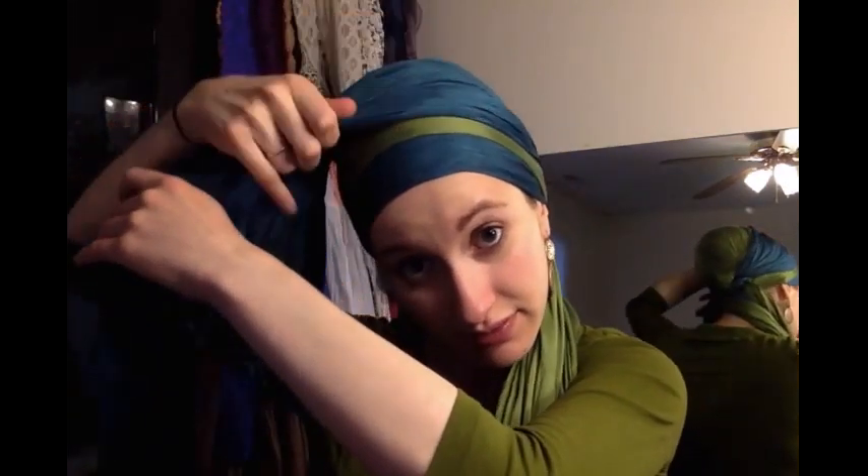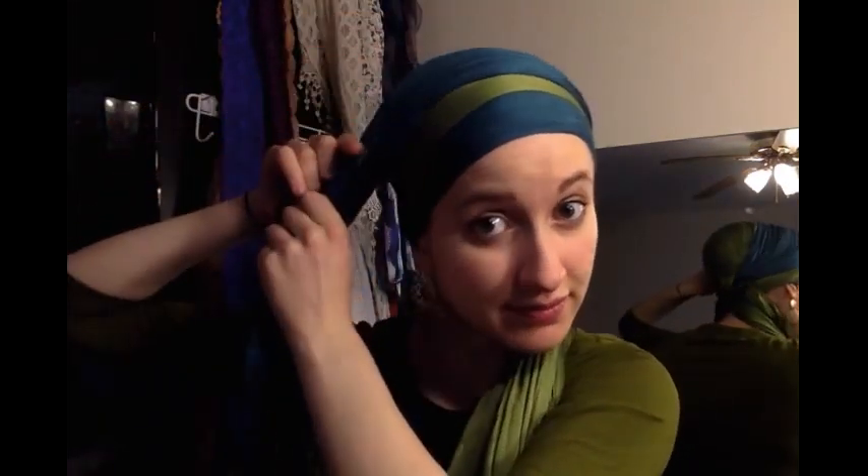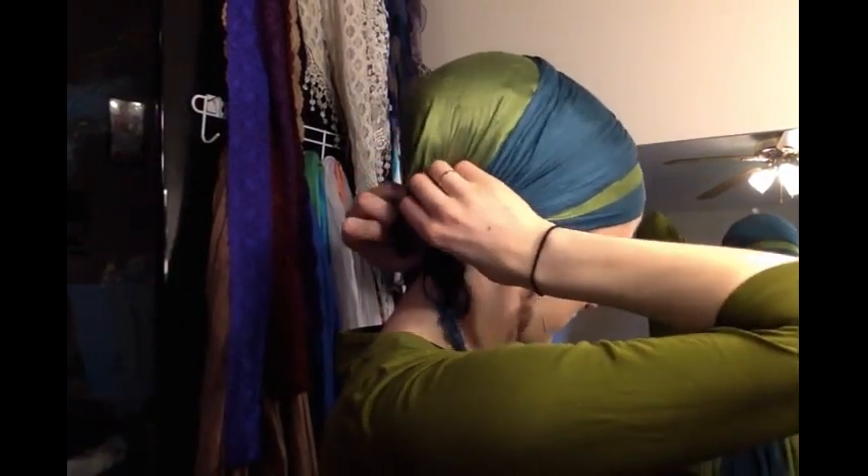I'm starting with two scarves — I'll be going into three eventually. I have two two-in-ones on, both tied with the ends hanging evenly. I'm gonna bring them all to one side, take one, and just layer it over my head like so. Then I'm gonna bring that underneath the whole business. My braid is gonna lay on top of this. Now I have three ends left.